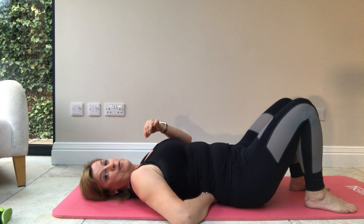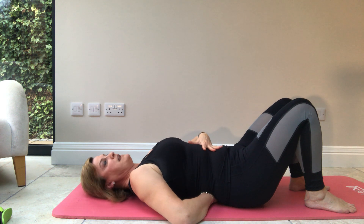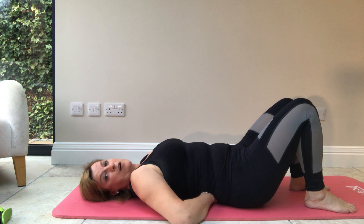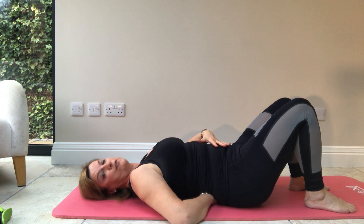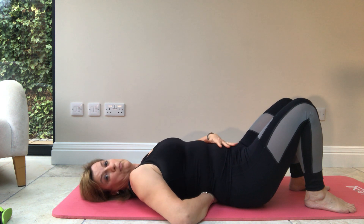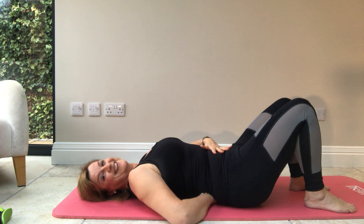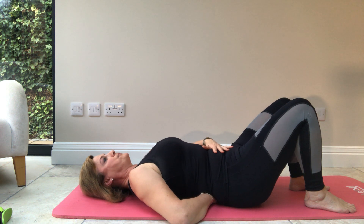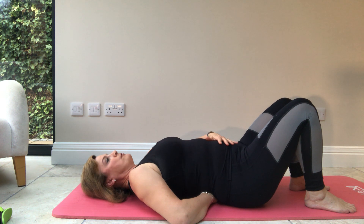Inhale, and as you exhale push your belly button down into your hand. As you do this you'll feel your pelvis moving — just as in the standing position, moving forward and back. Push down as you breathe out, and release as you breathe in. I'll demonstrate: breathe out... and breathe in... and breathe out... and breathe in.